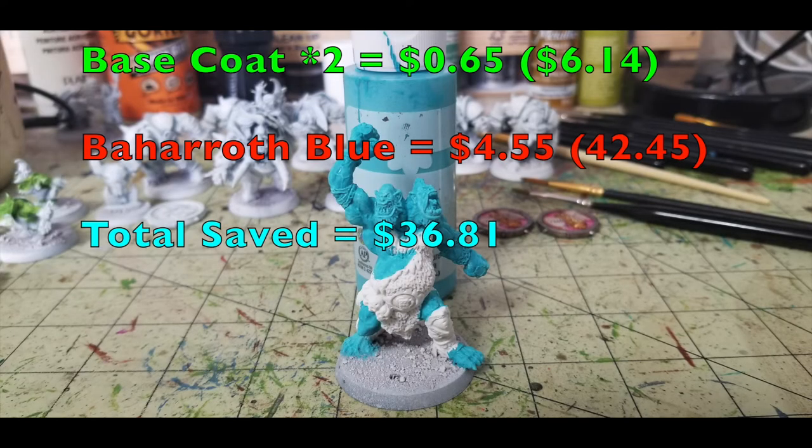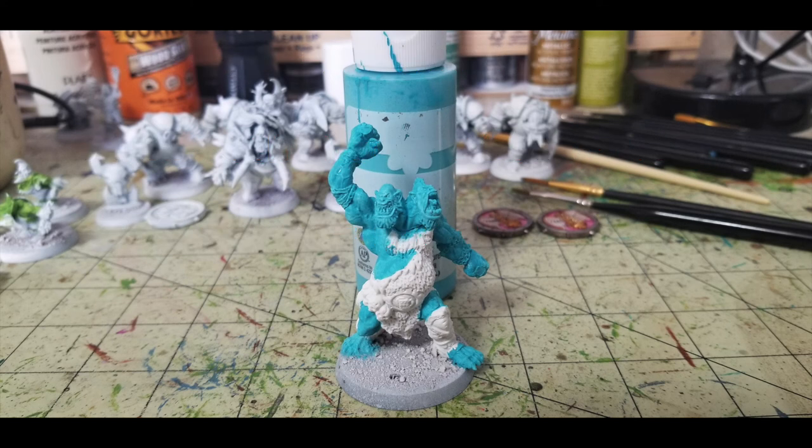For the trained troll, I used Delta Ceramcoat Tahitian Blue for the flesh, just to give this troll a little difference — most trolls are painted green, but I like the teal color as it gives a good contrast to the rest of the team. That costs 65 cents at Hobby Lobby, bringing our Cheapskate total to $6.14. Games Workshop's equivalent, Baharoth Blue, costs $4.55. For the regular Black Orc players, I'm using Holly Branch by Apple Barrel, 50 cents at Walmart, for that dark Christmas green — perfect for Black Orcs.